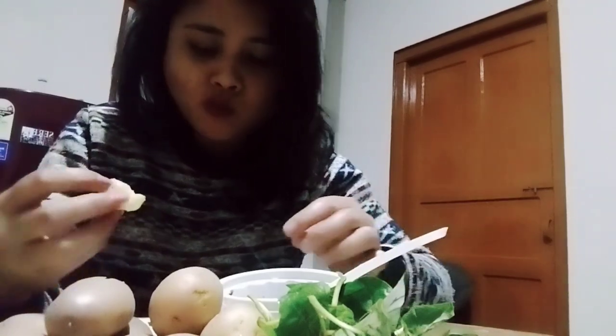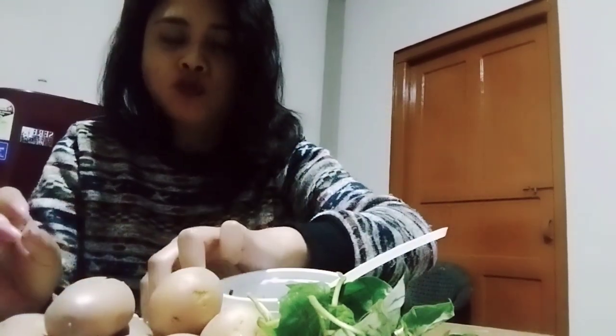So good, it's delicious guys! You should try this, okay? Don't miss it.